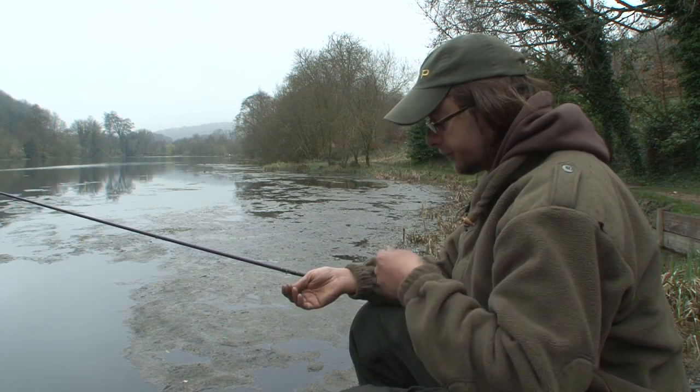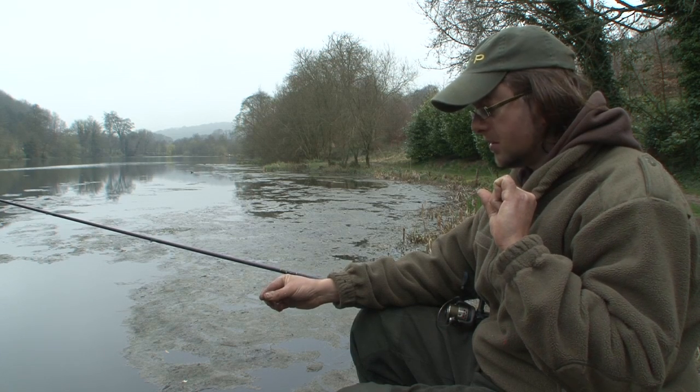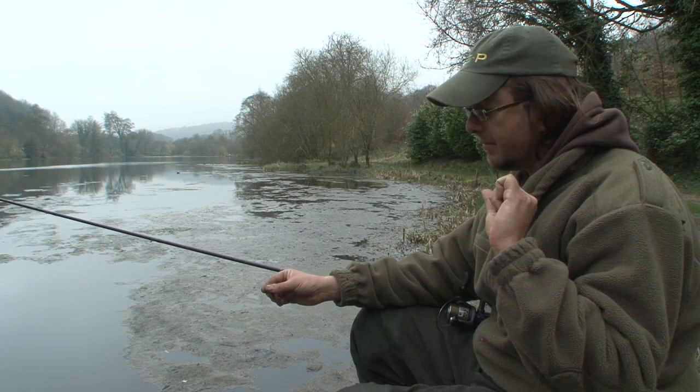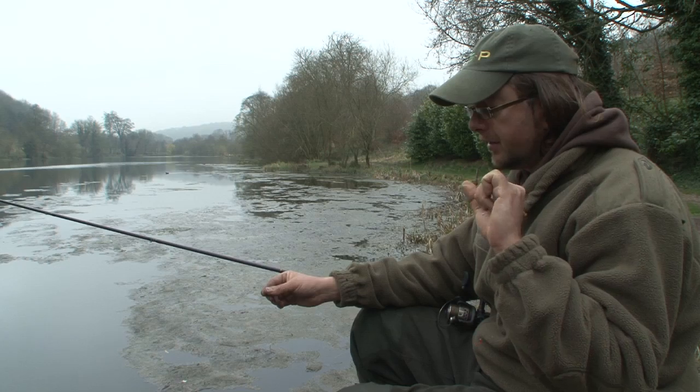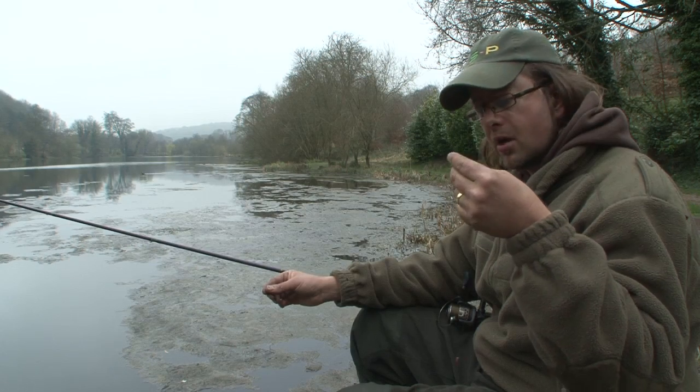My shotting pattern is maybe more associated to rivers — it's a shirt button style — but I find when I'm fishing on the drop as I am here with red maggot, it's a great way of presenting it naturally. It falls on a natural arc through the water.